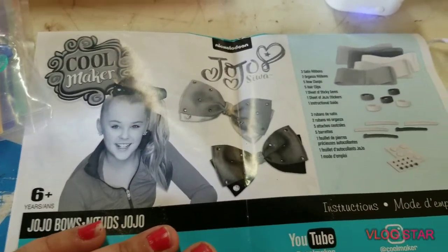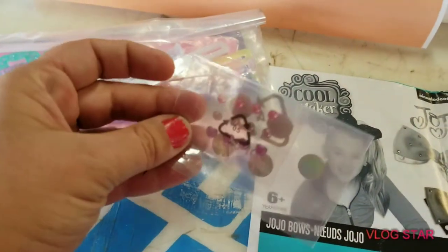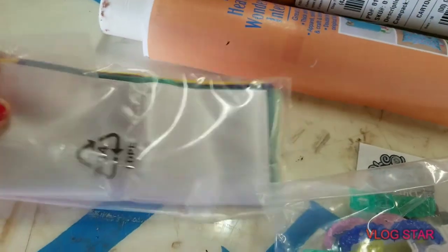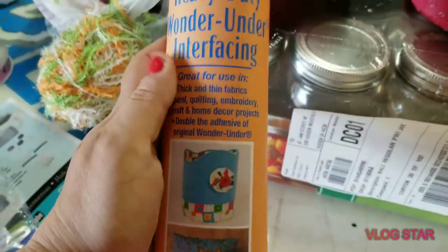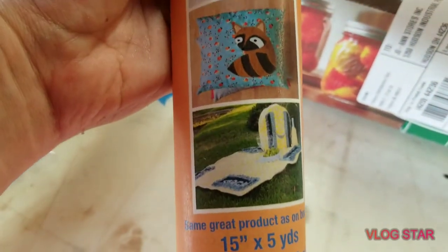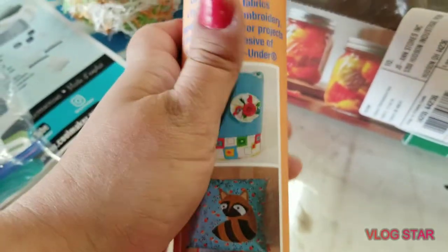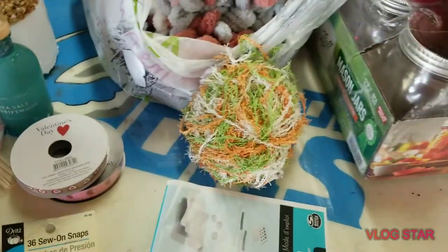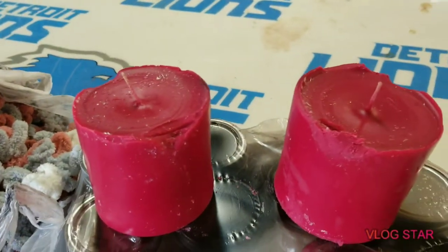There was this JoJo Siwa ribbon maker — it comes with little rhinestones, all the little pieces to make the ribbons, and all the ribbon material, so my nieces can make their own hair bows. And then the 725 heavy-duty Wonder Under facing for quilting and things like that. I've only made about two small quilts and haven't used this for either one, so if I can't use it I'll find somebody who can.